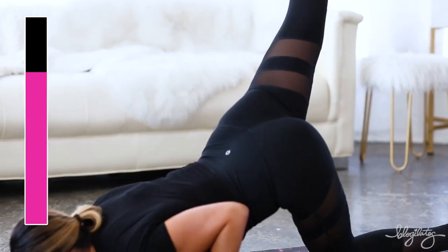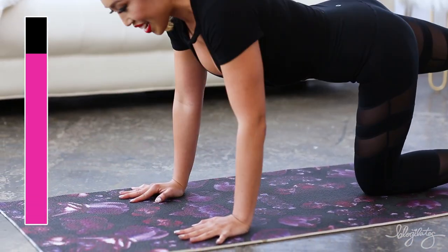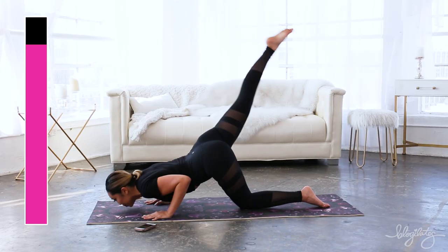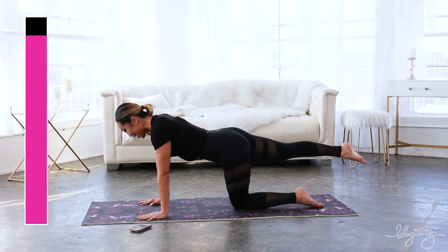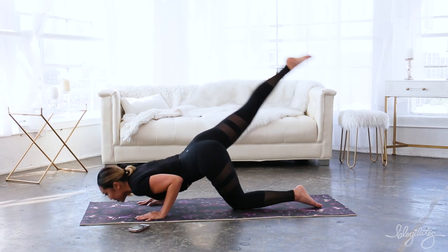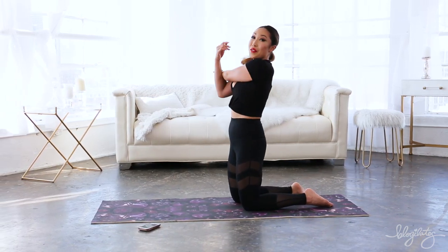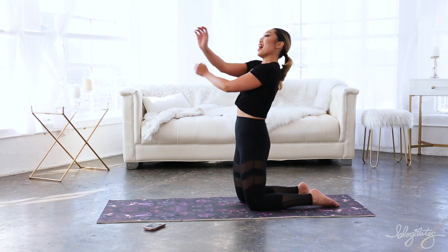Spreading my fingers wide as my chin is coming down and up. Almost there. Three, two, one, rest. I am definitely feeling it in my triceps.